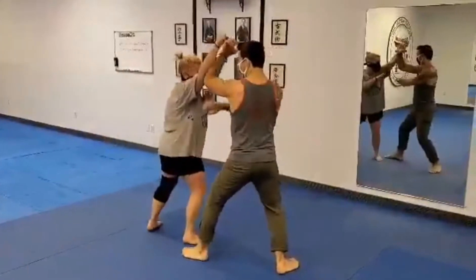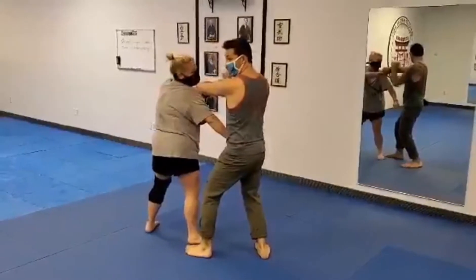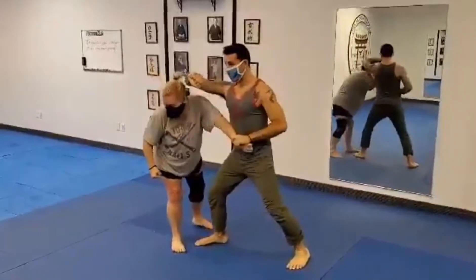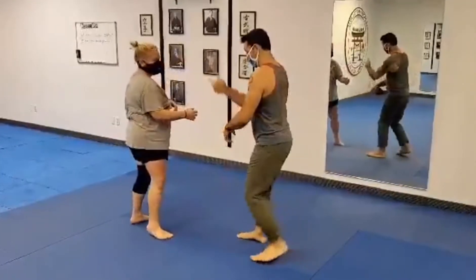Other options come out of this that we can look at. For me working with her — she's being shorter than me — it probably doesn't make much sense, but if you have a taller person, maybe you're stepping and pulling here, but you're still leveraging that hikite to come in with that.